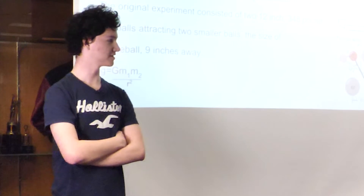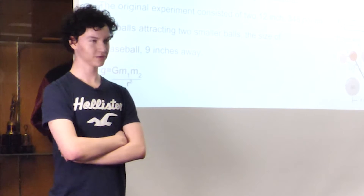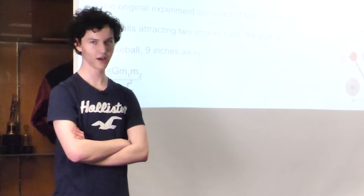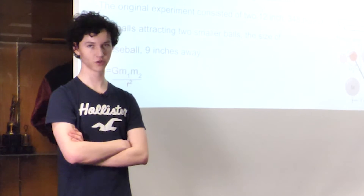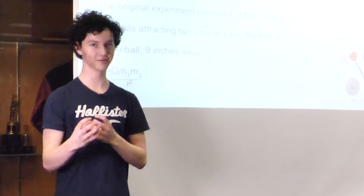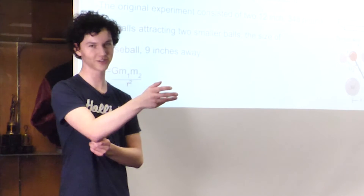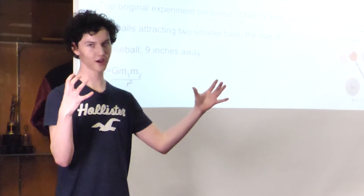Cavendish did it in 1797. In his garden shed he had baseball-sized lumps of lead at two ends of a rod suspended by a thin wire — I believe it was a quartz thread. About nine inches away from those baseball-sized pieces of lead were two 12-inch diameter, 458-pound lead masses. These are really heavy masses and yet the force of gravity between them is still really minuscule, so he had a little peephole to look into his garden shed and measure this very tiny deflection.